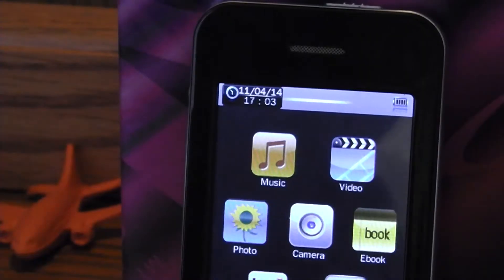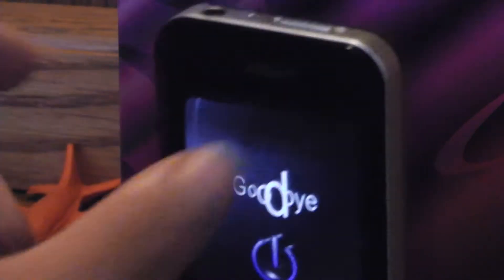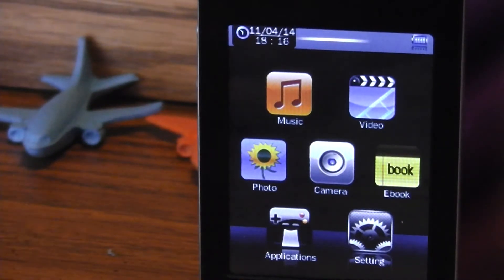It happened again — I just charged it and it died again. I'm gonna put it on the charger one more time and see what I can do, but this is two times in a row that it charged all day and all night and just died. Finally it got a charge after a long time, so now I've got the MP3 player charged.